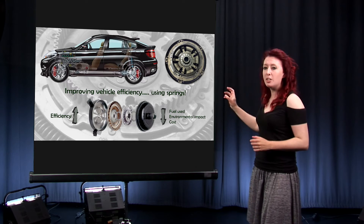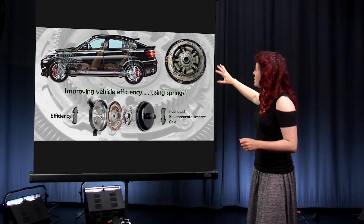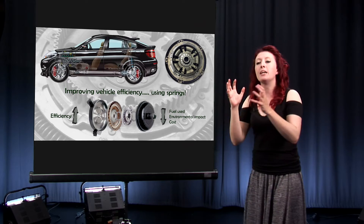So, our torque converters are fitted with these ingenious bits of kit called dampers. Now these dampers are made out of a series of plates and springs, and it's actually the movement of these plates and how the springs interact with their surroundings that reduces that vibration. The better a damper is at reducing vibration, the more time we can spend with our torque converter locked up, making our vehicle more efficient, and a more efficient vehicle uses less fuel.